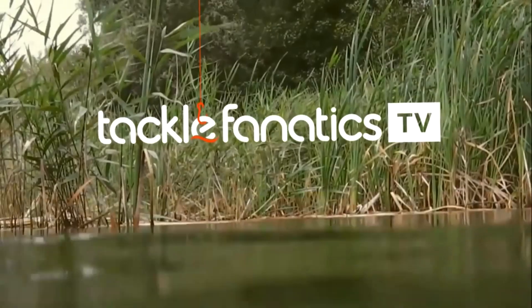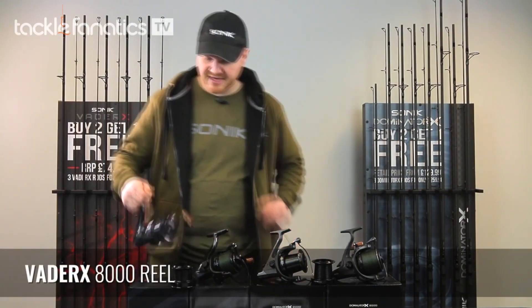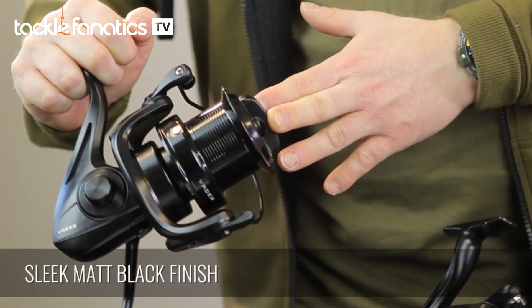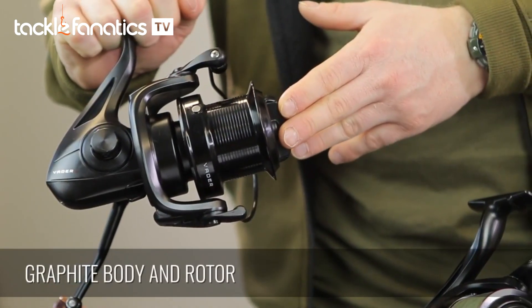Welcome to Tackle Fanatics TV. To go with the rods, we've got the VedaRex 8000 reel. You've got a sleek matte black finish, long cast aluminium spool, graphite body and rotor.